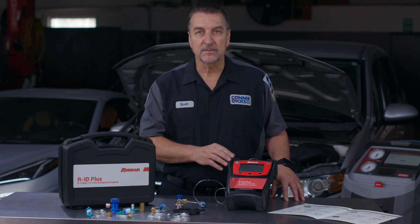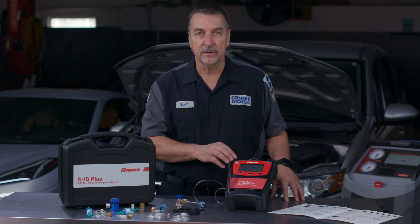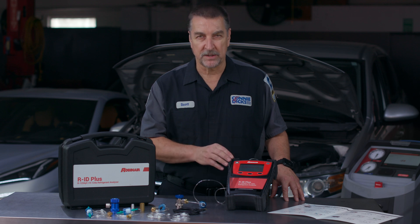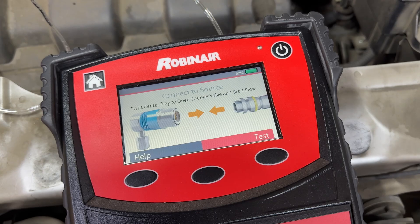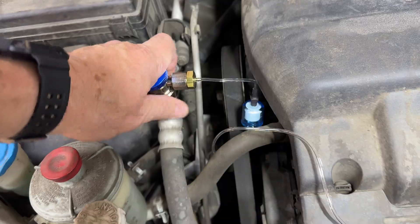Once you begin, the device will guide you to connect only the sample hose to the machine so it can go through a self-calibration process. Once that's complete, you'll then be prompted to connect the included low-side sample hose to the system and open the valve to begin testing.